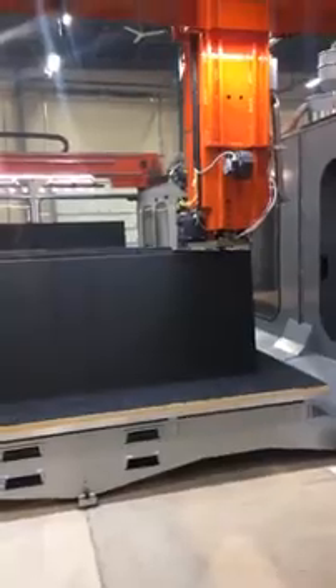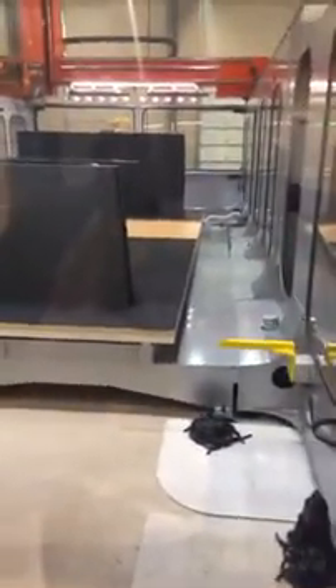This machine here, as you can see as I scan around, is a 10 foot by 10 foot table starting off. This one is actually a 10 foot by 20 foot table with a 3D print gantry, and behind that on the other side is our trim gantry.